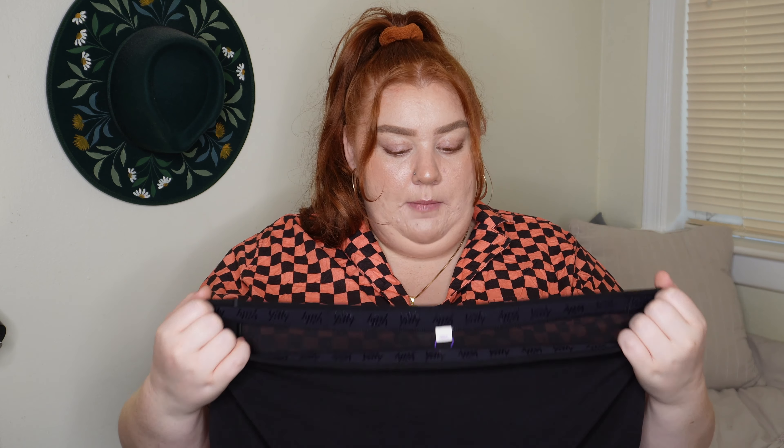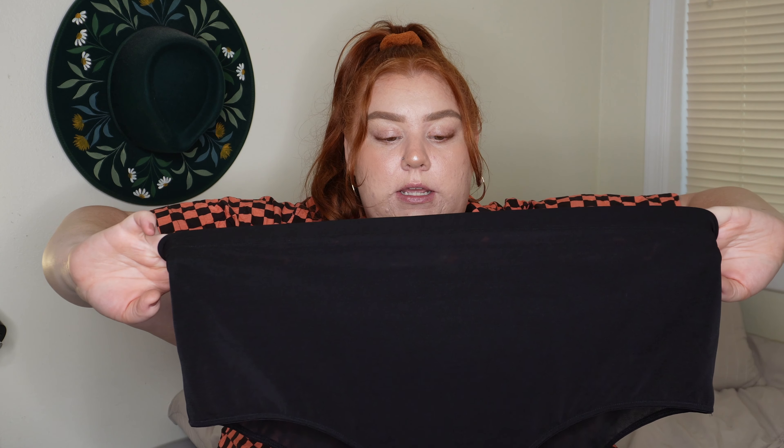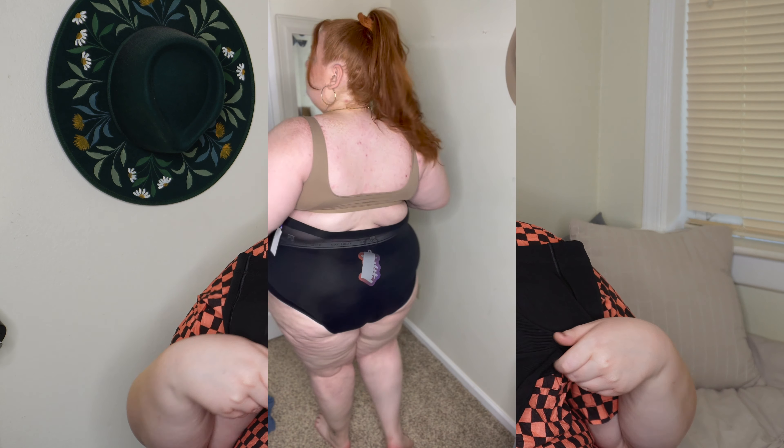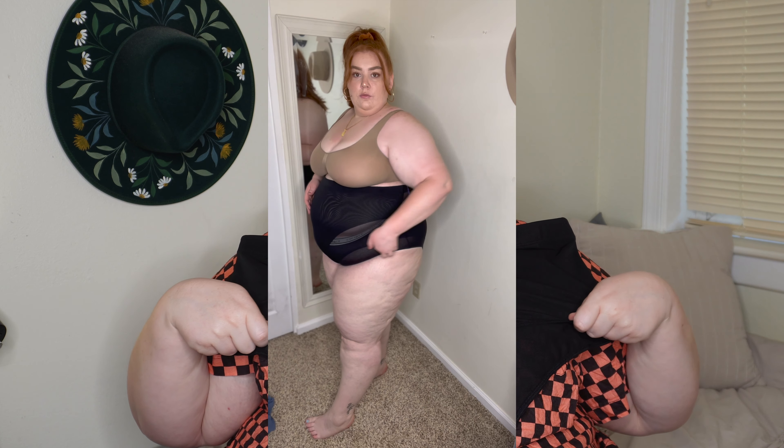The next brief I got was the Mesh Me, which I actually really like. I'll say I probably would have wanted to size down — I got it in a 4X so I would have wanted a 3X. I did enjoy this; it is supposed to be a brief but it does come up quite high on the front. You'll see in the try-on that it fits really well, but I'd definitely want a size down for more of a shaping and smoothing effect.